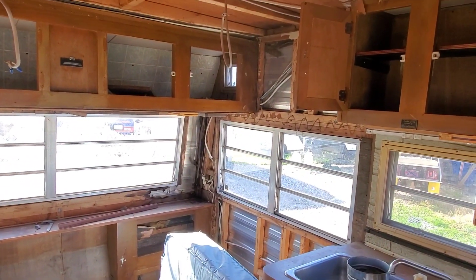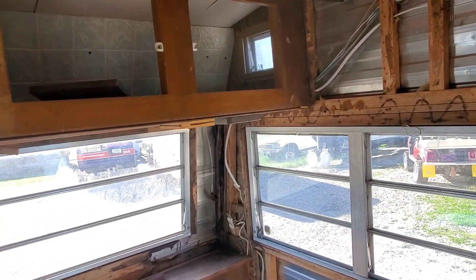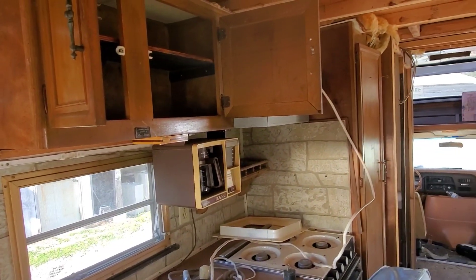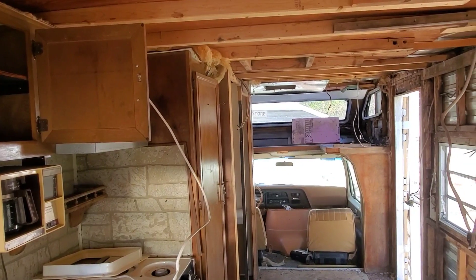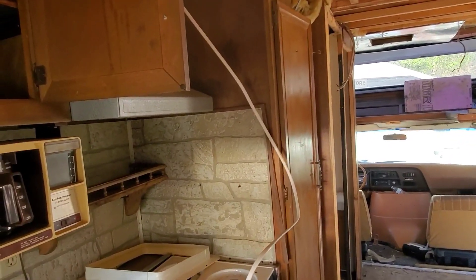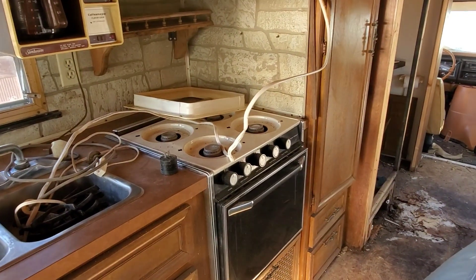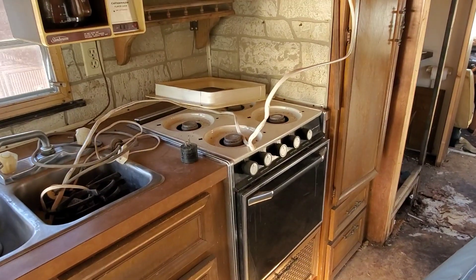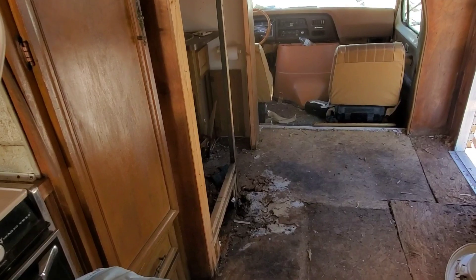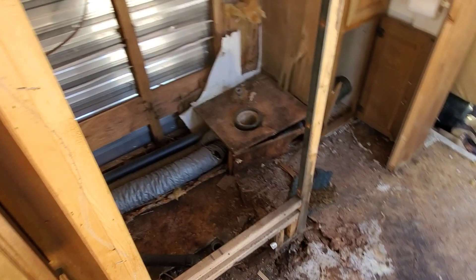I've got a gentleman coming and I'm giving him all the scrap for him to strip it all off. I am going to keep the stove and see if I can get it working — if not, I'll give it to him for scrap, but that'll be later on. I've got to watch where I step so I don't fall through the floor here.